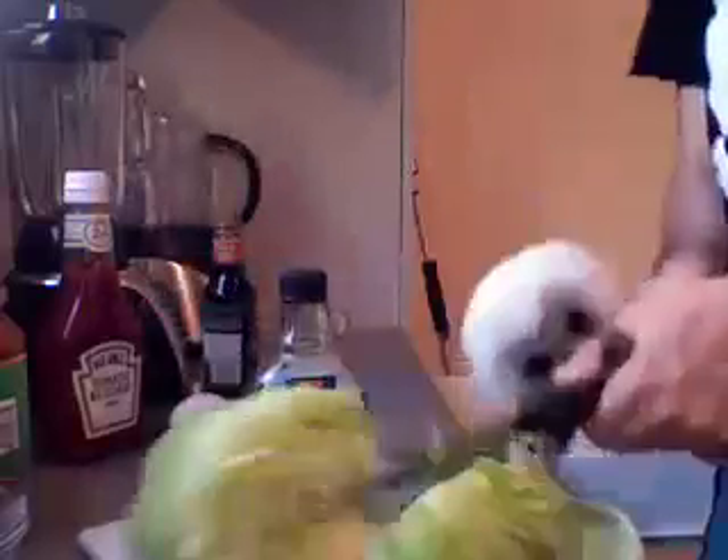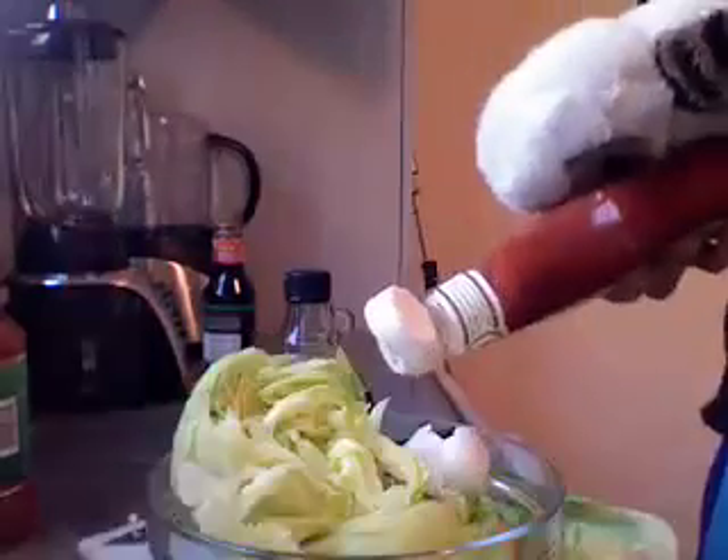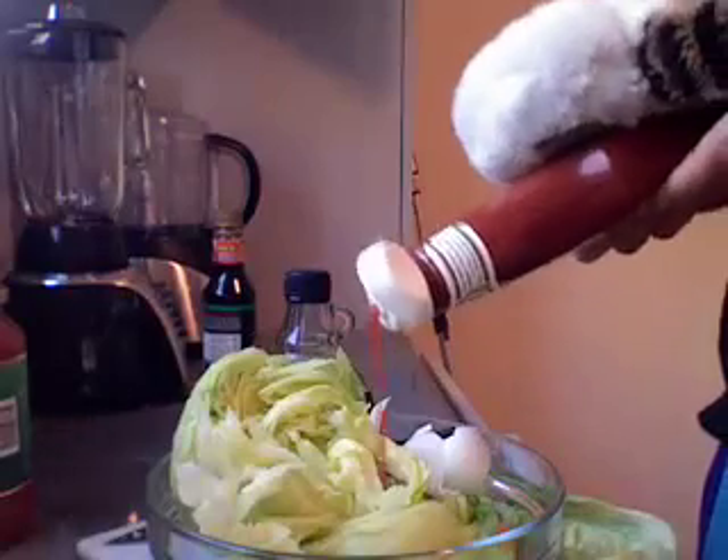Now we go back to making the sauce, and I cut the lettuce. Then we get the egg, and we break the egg, and we need the ketchup. We need to get all the ketchup.